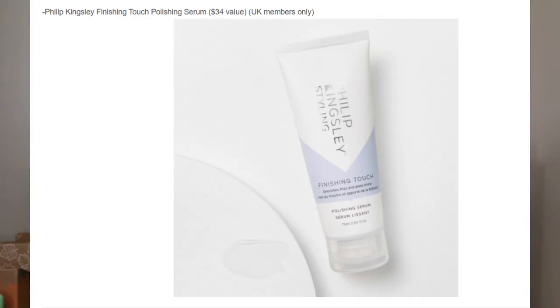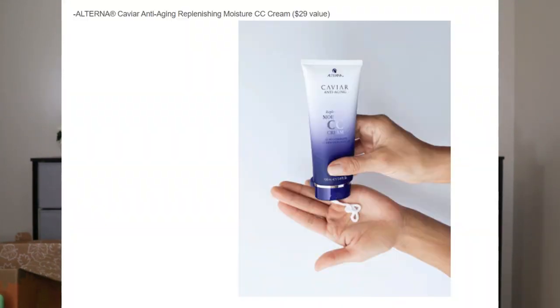Pattern Beauty gel curl was also an option at a $25 value — I just recently saw Pattern hair products at Marshalls too. UK members had an exclusive option: Philip Kingsley Finishing Touch Polishing Serum for $34. The item I picked was the Alterna Caviar Anti-Aging Replenishing Moisturizer CC Cream — but it's actually for your hair, not your face, despite saying 'anti-aging.' It has a $29 value.